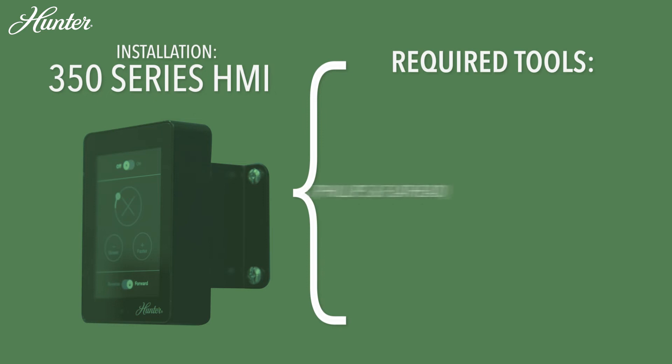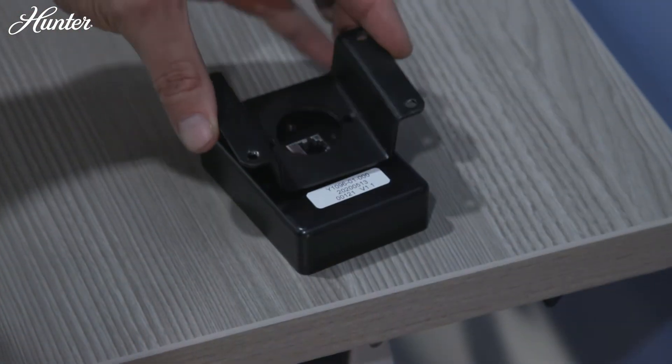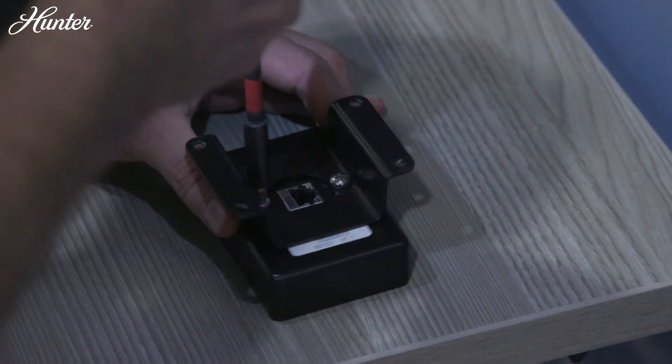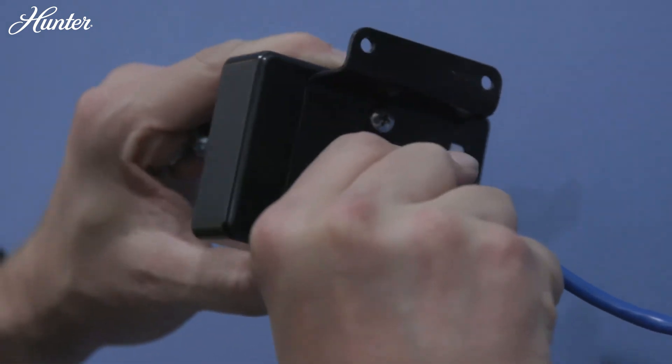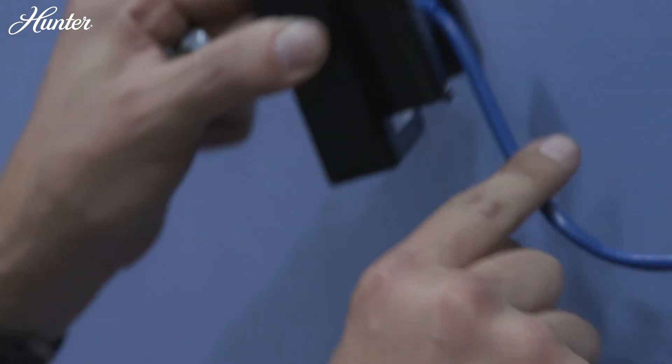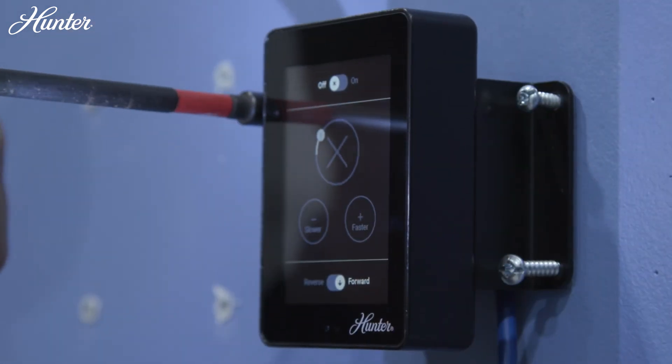HMI touchscreen controls, 350 series controller: Using the provided mounting bracket, screw the mounting bracket to the back of the HMI controller. Ensure the Ethernet communication cable from the lead drive is connected to the HMI controller, then secure the HMI controller to any convenient location.